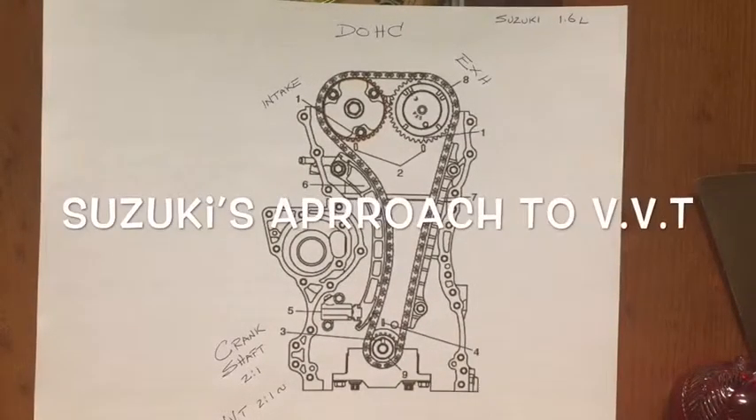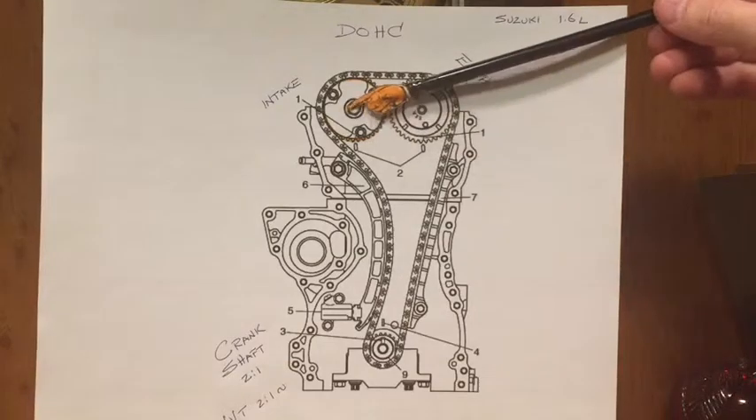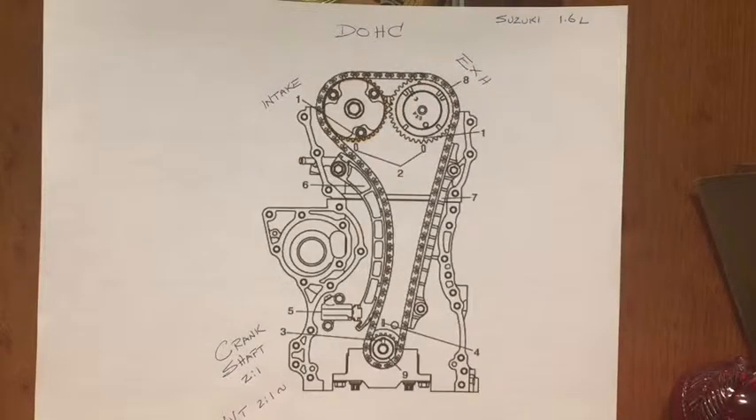Gentlemen, consider, if you will, a dual overhead cam engine. This particular drawing is from a Suzuki 1.6 litre engine, around 2010 vintage — better part of 10 years ago. So what do we have in a traditional layout? Four-cylinder dual overhead cam. This is an intake sprocket, the exhaust sprockets driving their respective camshafts, and of course the crankshaft. Two to one ratio — nothing new there for a four-stroke engine.